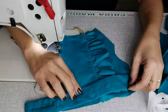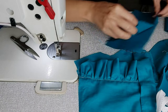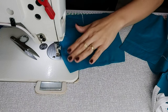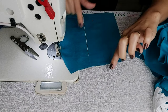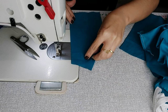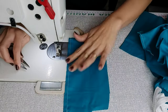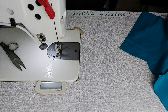Olha que ficou legal — o babadinho e o lacinho que vai vir aqui por cima. Ótimo! Agora vou pegar a parte de dentro, que vai ser o forro, e costurar. É o mesmo formato — você vai costurar porque depois vai colocar aqui. Mesmo jeito: dobra ao meio, a única diferença é que não tem babado. Costurei, vou reservar.